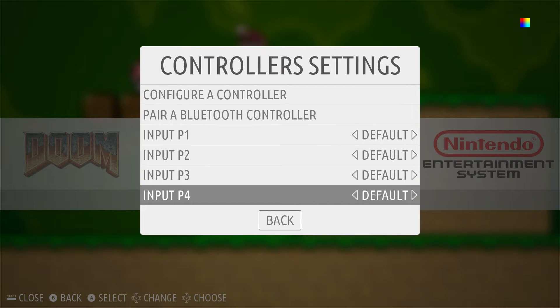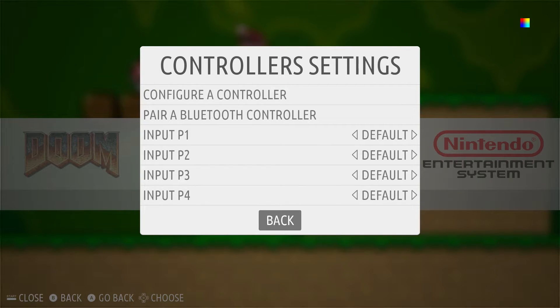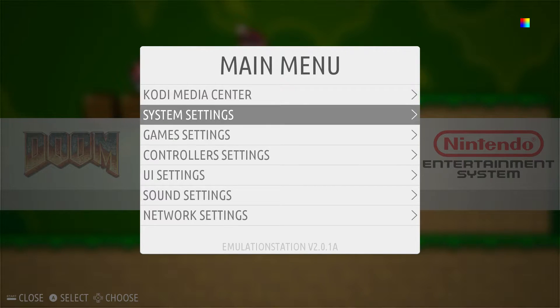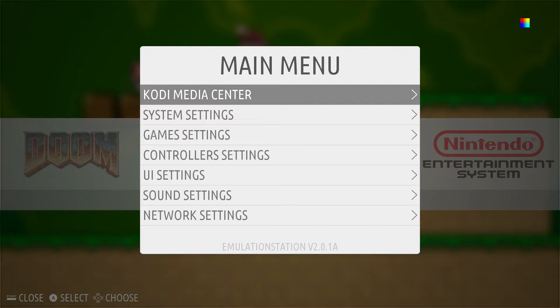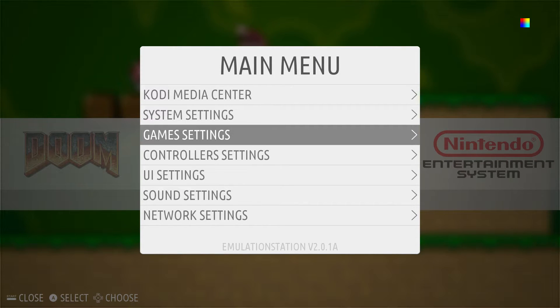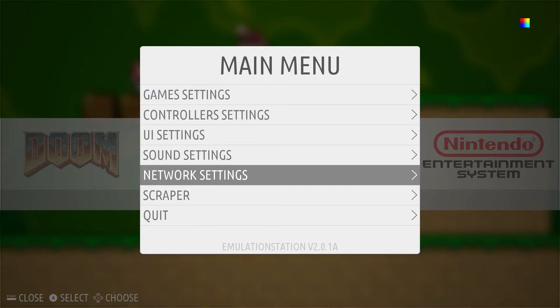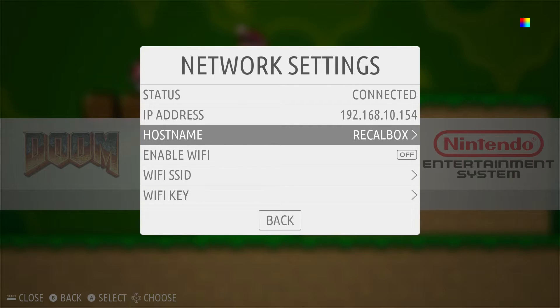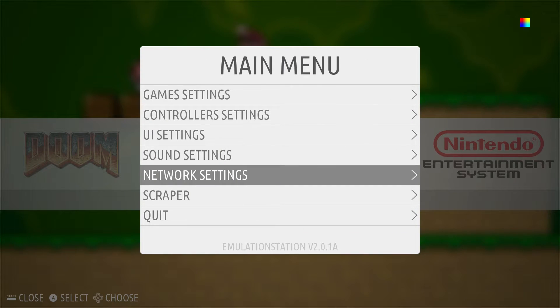Now that that's set up, I'm going to go back. In order for you to put ROMs on the unit, you want to make sure that your internet is connected. I'm connected with Ethernet and it is connected. You want to note your IP address and your host name, because you're going to be installing from your PC over the network. So let's go back.